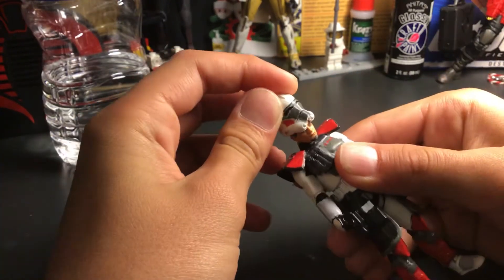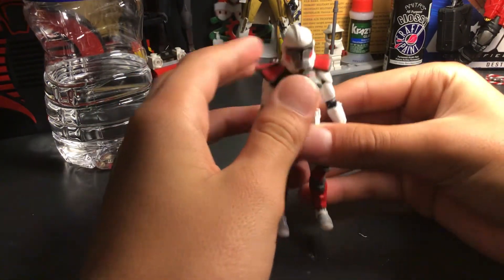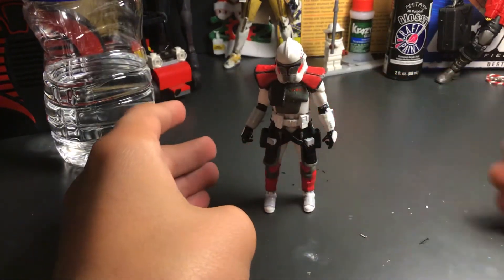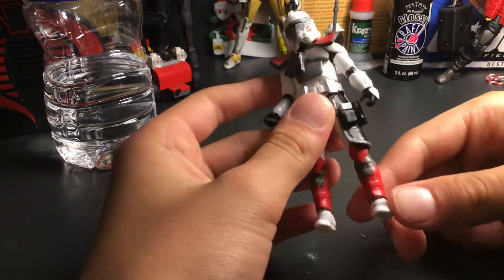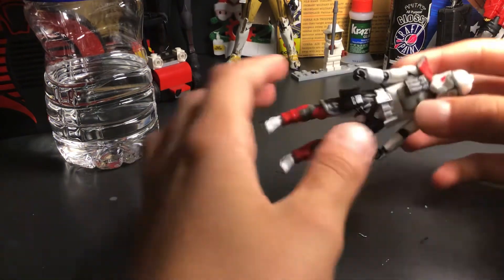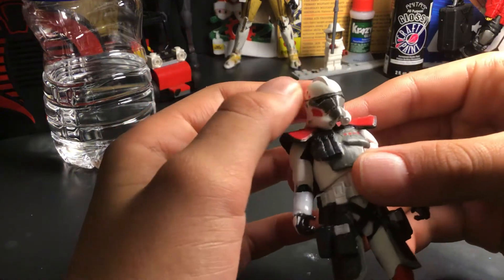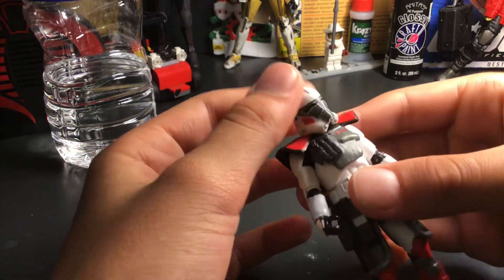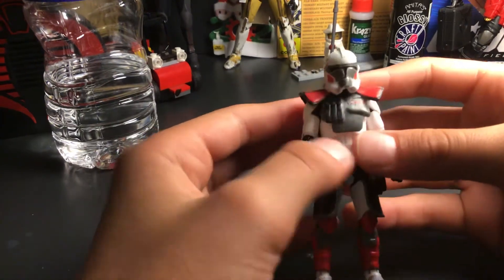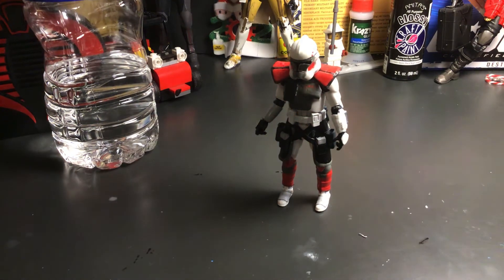That's about it. My rating for this figure I'd say is an 8 out of 10. Some things I can improve on: putting less sealer on, applying less, and painting the helmet better — because you can see it's a little rough. It looks pretty good, but a little rough. Anyways, if you like this video, like and subscribe. Bye.